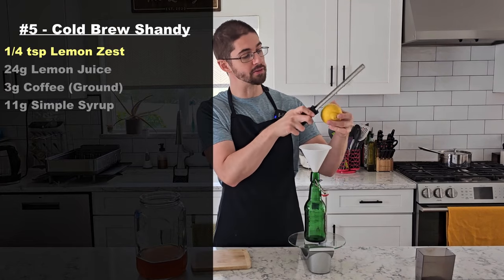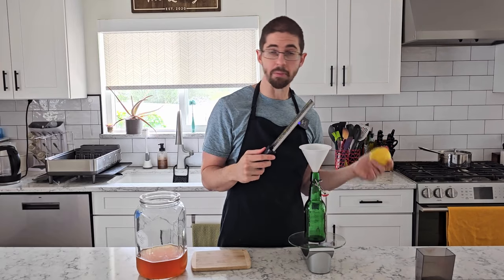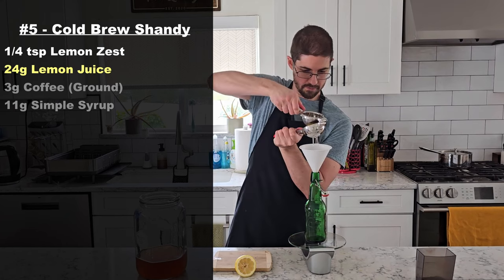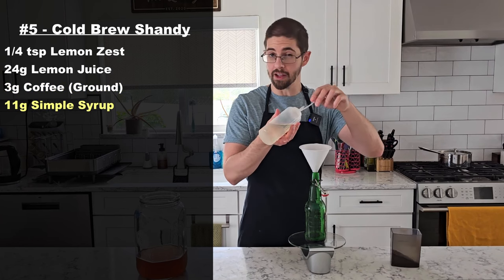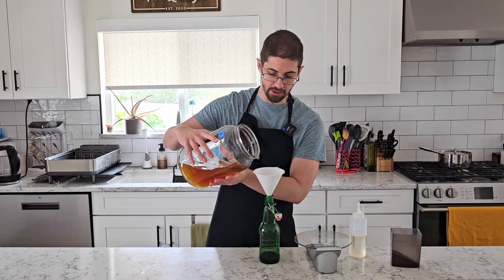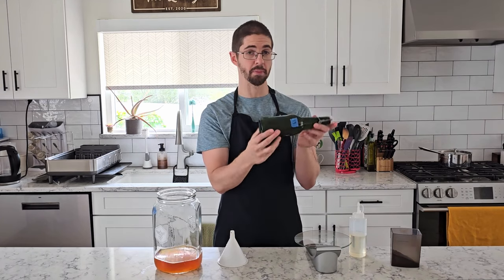For our cold brew shandy I'm starting with a fourth of a teaspoon of lemon zest — very similar to how I usually do a lemon or limeade. Then I'm adding 24 grams of lemon juice, 3 grams of coffee, and 11 grams of simple syrup, then kombucha to fill. That's bottle number five.